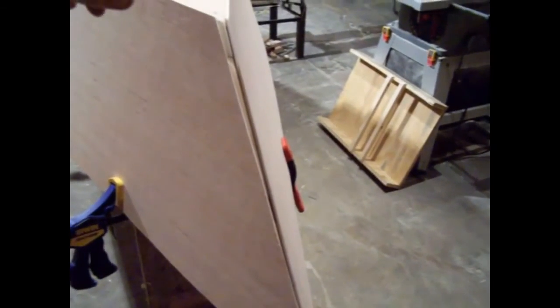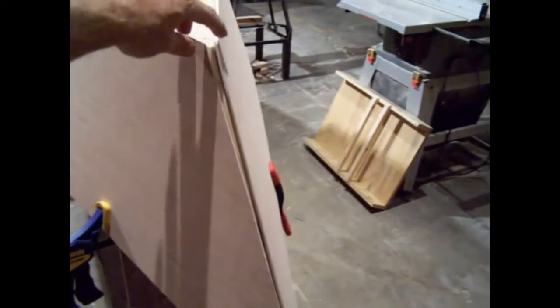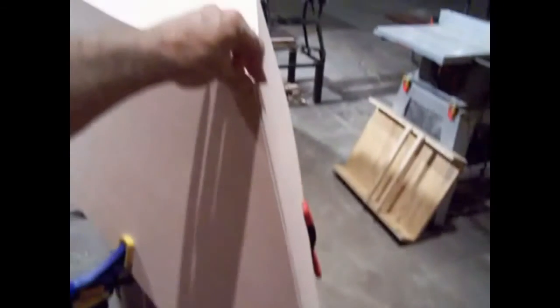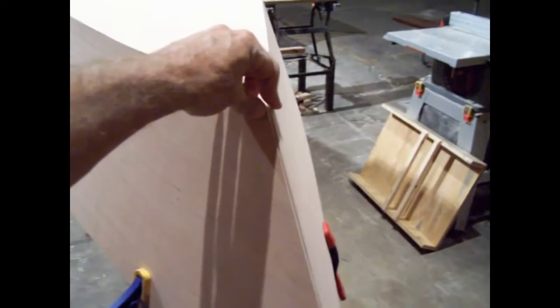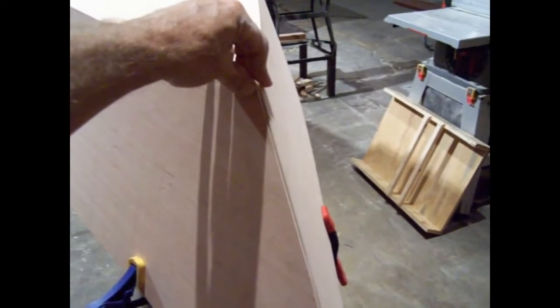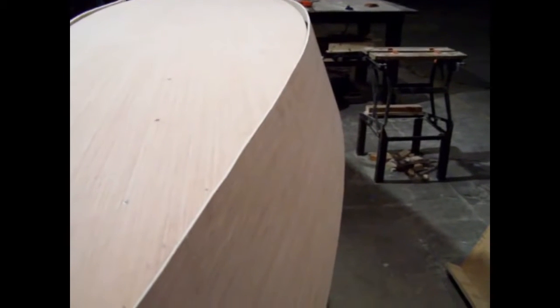Got the other piece done. Got the fronts both tapered — everything's perfect. Stuff is so much more enjoyable when it all works out. So now we can pop these off, get them glued and clamped in place. The only thing I'm wondering about is getting clamps up on the top here. I might go ahead and clamp the bottom and then either put a nail or a screw every so often on the top, just to keep it tight with no gaps.